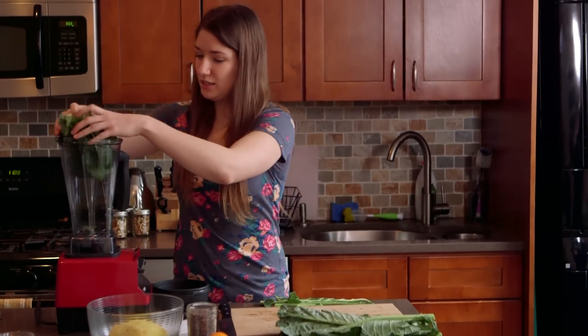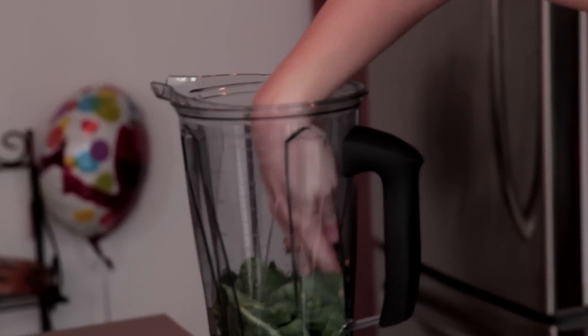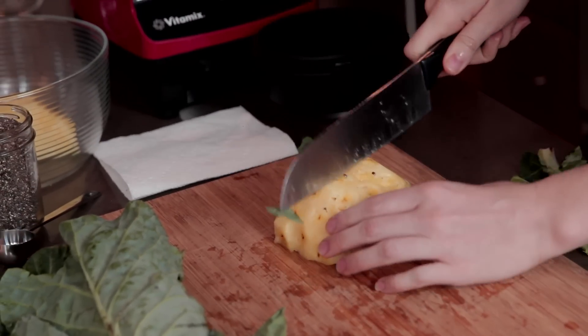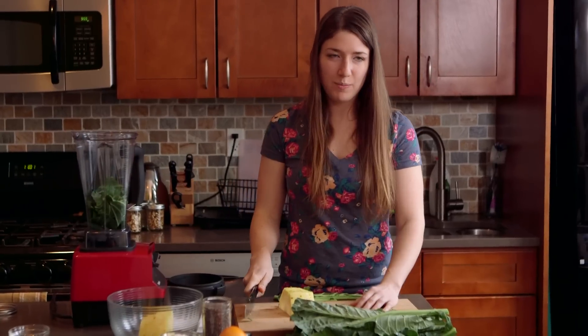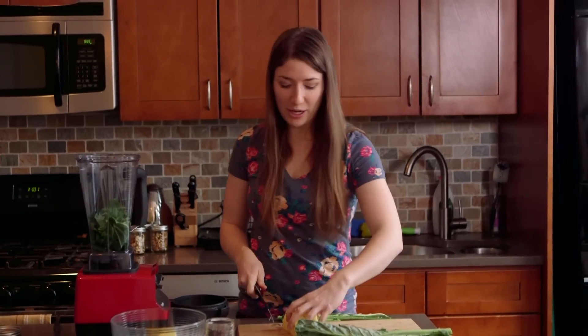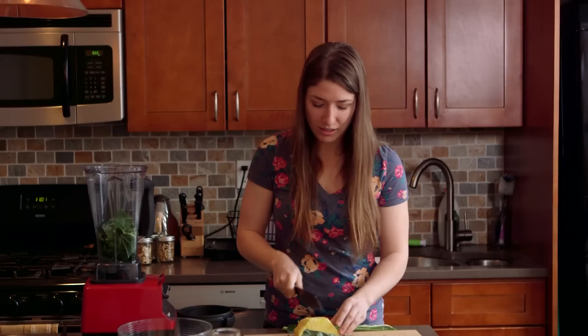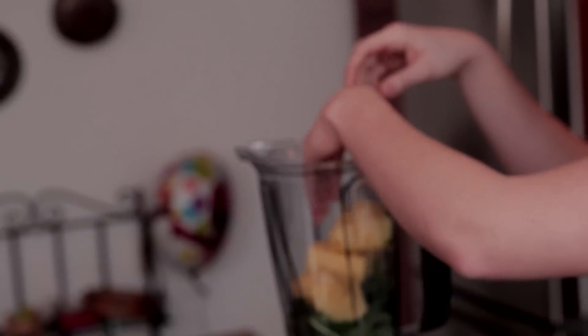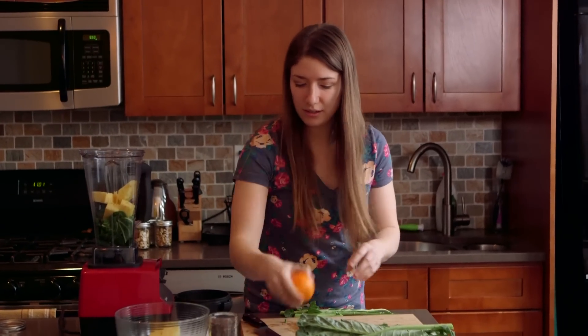So I'm just gonna throw this in here, and then we're gonna do a half a cup of pineapple. The great thing I like about making smoothies is that, unlike baking, it's not like a science. If you put a little extra pineapple in, you're not gonna ruin the smoothie. It's kind of up to you and your personal preference. And then orange.